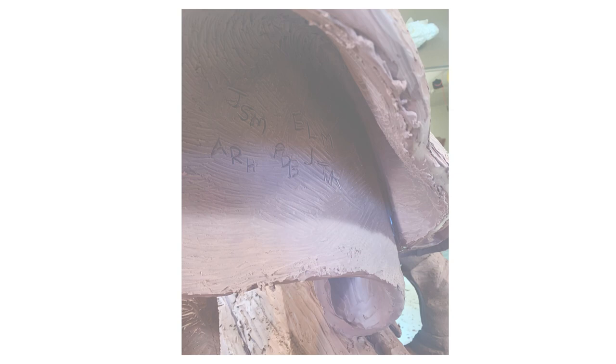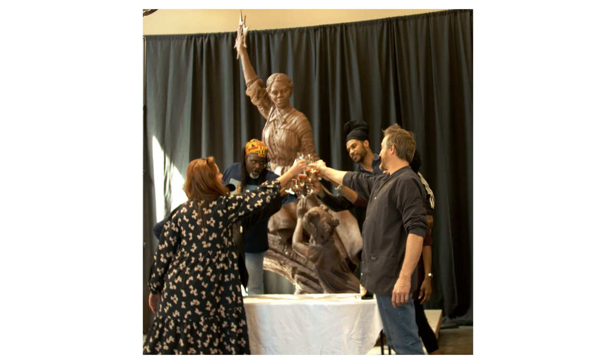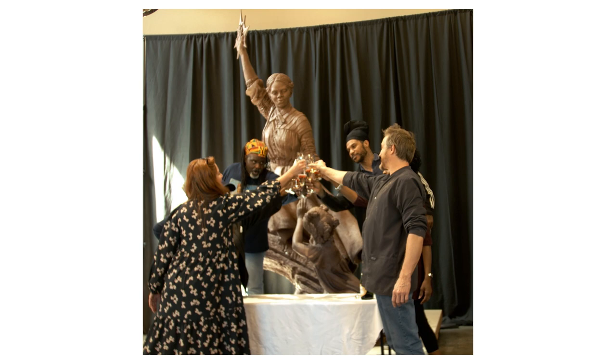The Beacon of Hope surpasses the Journey to Freedom in so many ways — what it's talking about, how it's saying it, who fed the story. I think it's hands down a better piece.